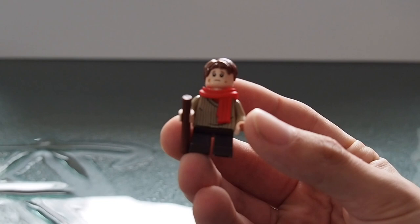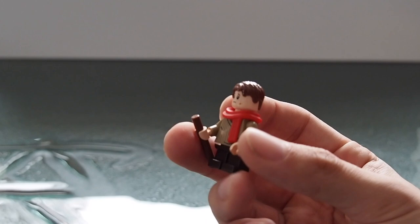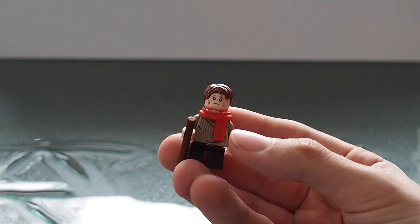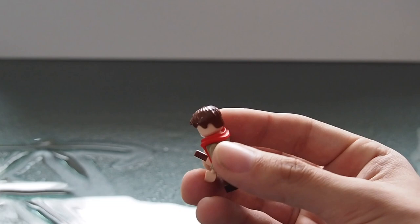I don't know who the minifigures are other than I believe the guy in the top hat is Scrooge, but I haven't read the original Christmas Carol or seen any adaptation of it. We do get one child minifigure with short legs, a scarf, and a standard pole he's using as a walking stick.